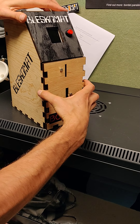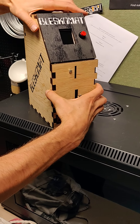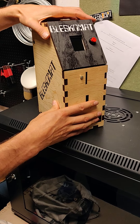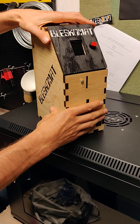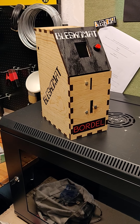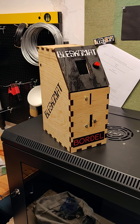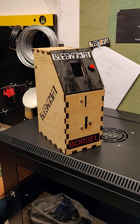They are also looking into a different manufacturer for the coin acceptor that could allow pre-programming the currency automatically, without the need to manually train the Blescomat.